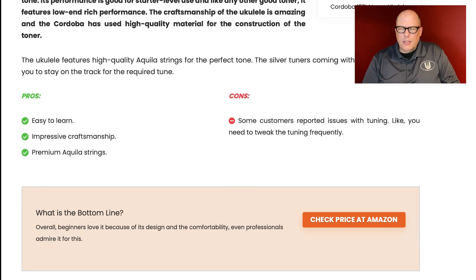The Cordoba pros: easy to learn — same as any other instrument — and impressive craftsmanship. Cordobas are fine, but when you look on the inside, they look pretty much like everything else. Premium Aquila strings — that's common on everything. Negative: some reported issues with tuning, needing to tweak it frequently. Please — if you're buying a brand new ukulele, the strings are going to stretch. There are some companies shipping strings labeled as Aquila that aren't good strings. But it's not the ukulele's fault; it's the strings. If after a week it's still not holding tune at all, replace the strings.